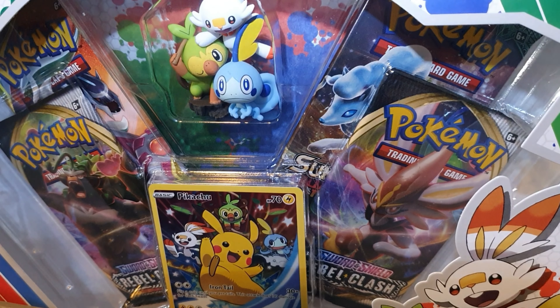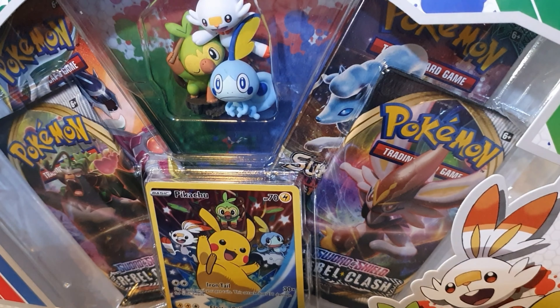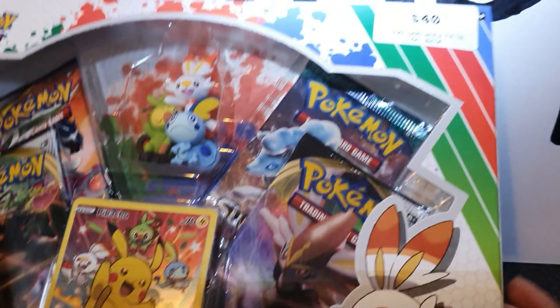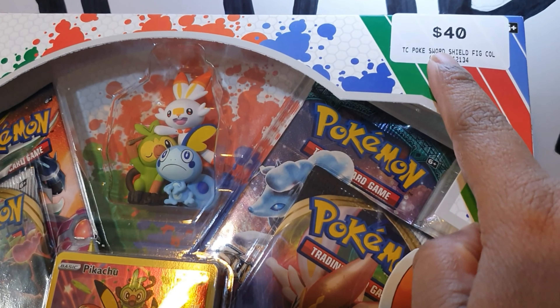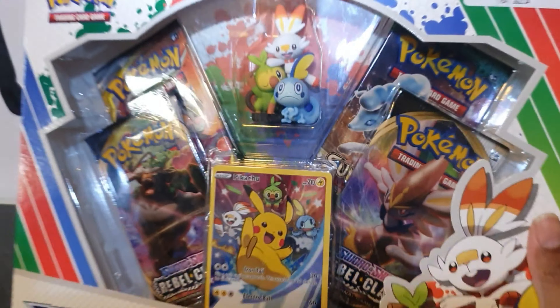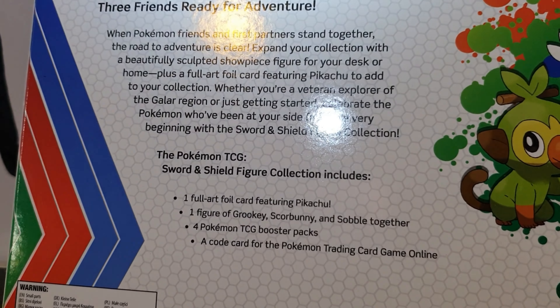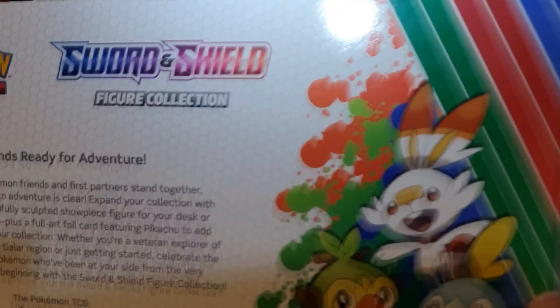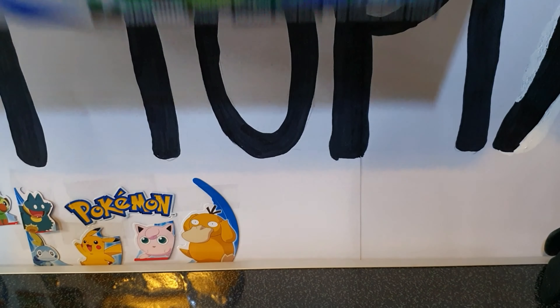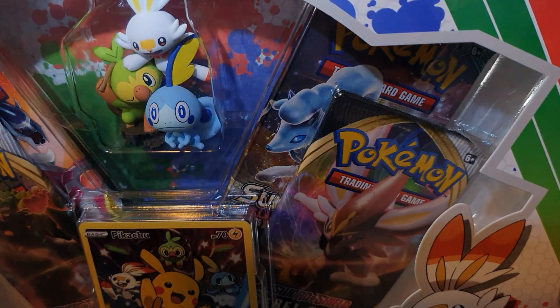Hey there, I recently purchased the Sword and Shield Figure Collection Box. This came out in Australia on the 21st of May and I picked it up from EB Games Australia for $40 Australian. We'll just take a look at the box — that is the front, and on the back it gives you an overview of what's in it. Here we have the three starters, so let's open it up and see what we get.